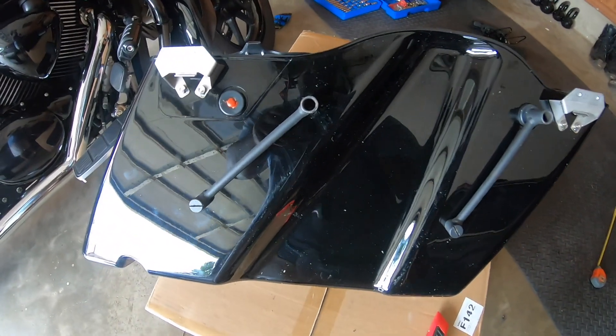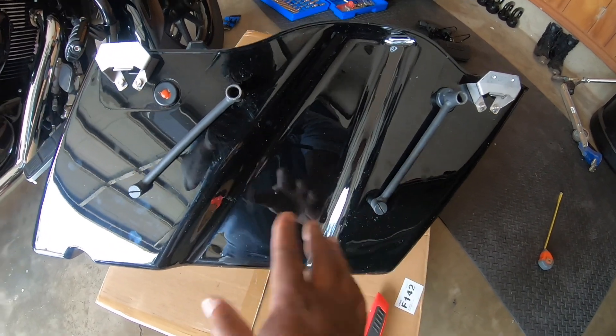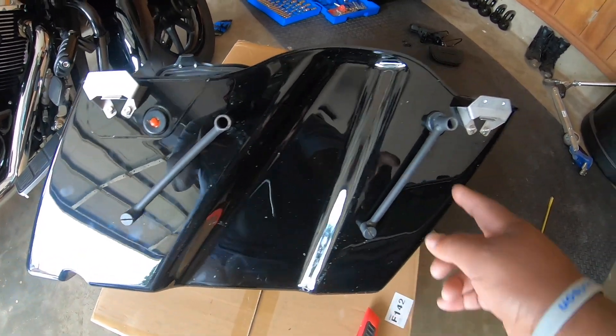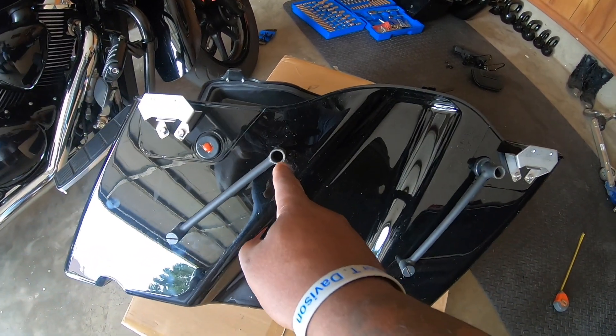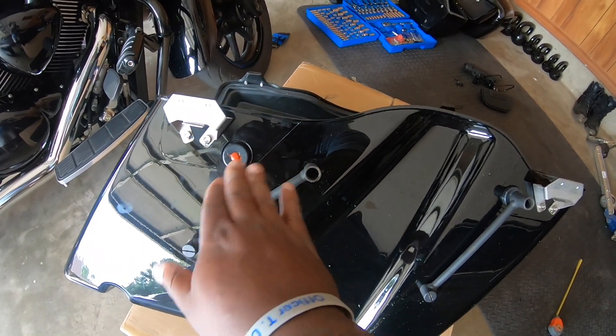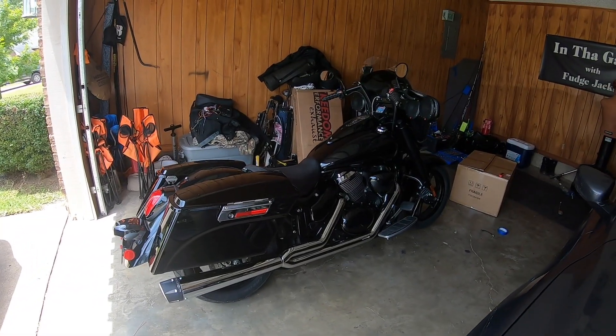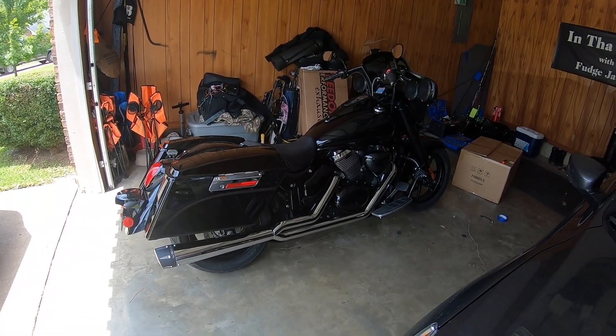As you can see, I got both brackets mounted here on the bottom — you have to do that part first on my bags. These are what mount to the side of my bike. This orange right here — if you're wondering — that's just some gasket sealer I put in there to close that hole up and keep any water out.